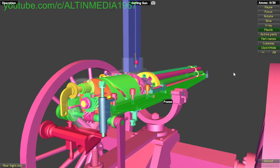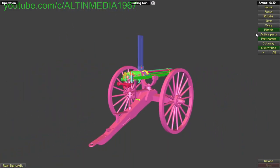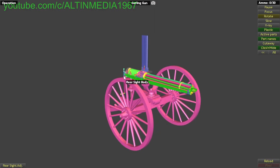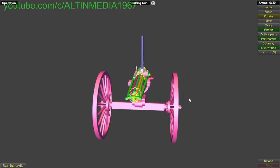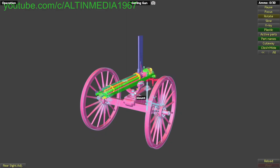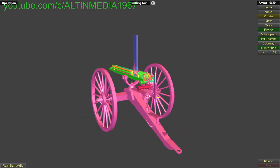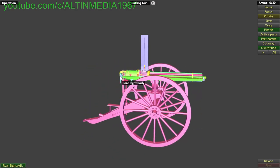I think that's it. The whole system is hand-cranked — using your labor, not a gas mechanism or electricity. There's also a front sight, just like right here.